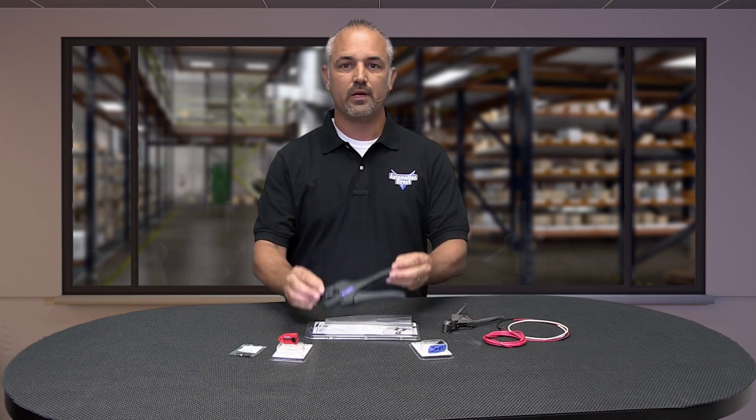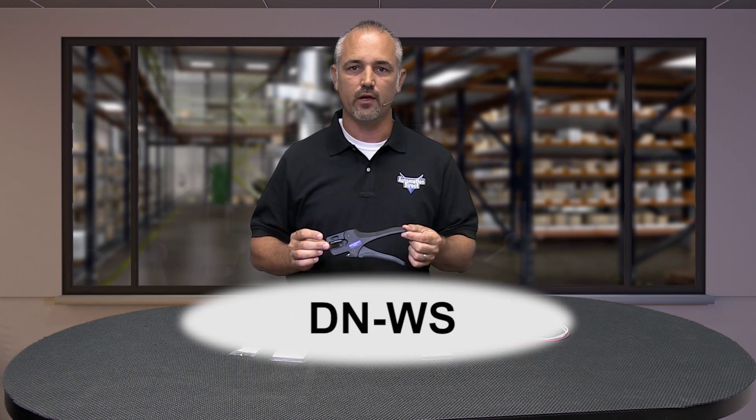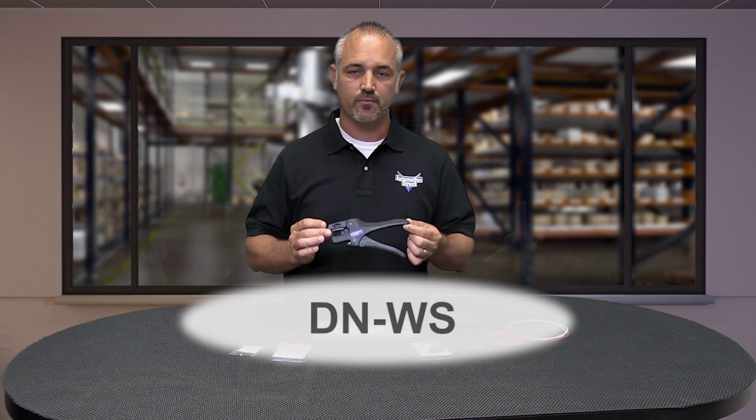Hello and welcome to AutomationDirect's video tutorials. Today I am going to show you how to use and change out the stripping blade replacements in AutomationDirect's DN-WS wire cut and strip tool.